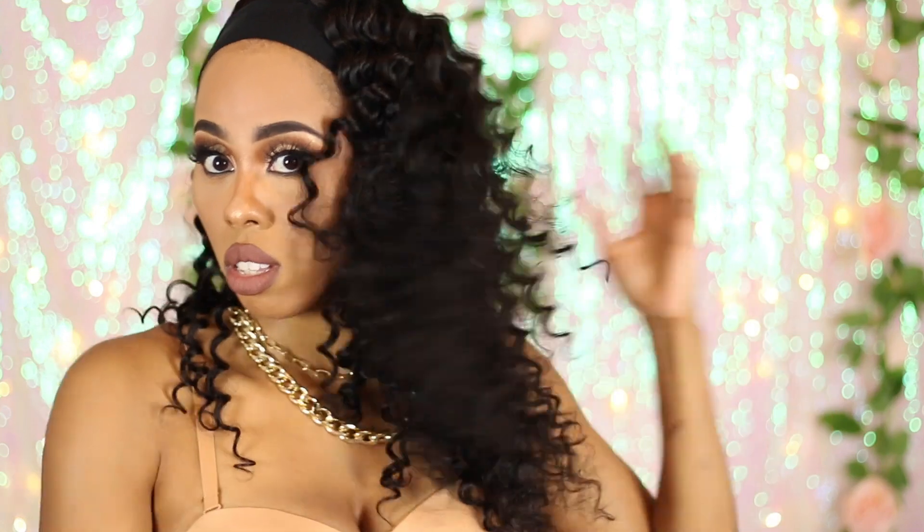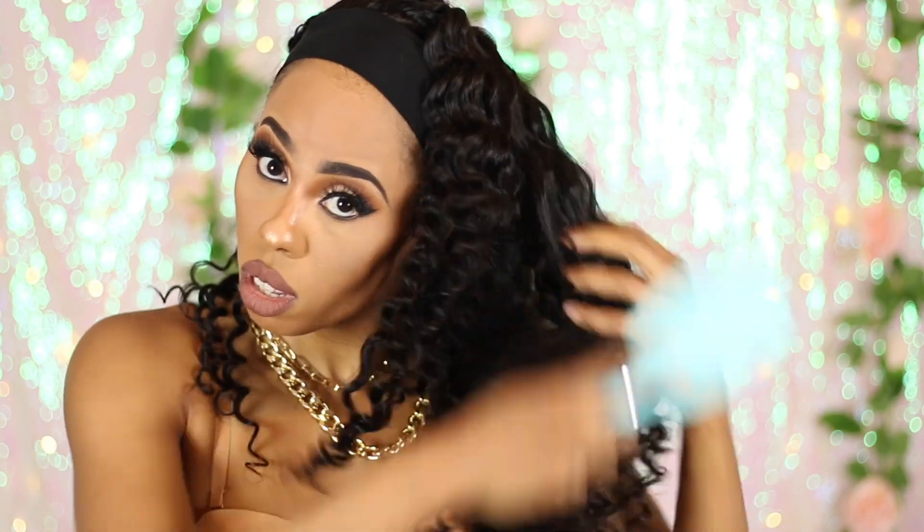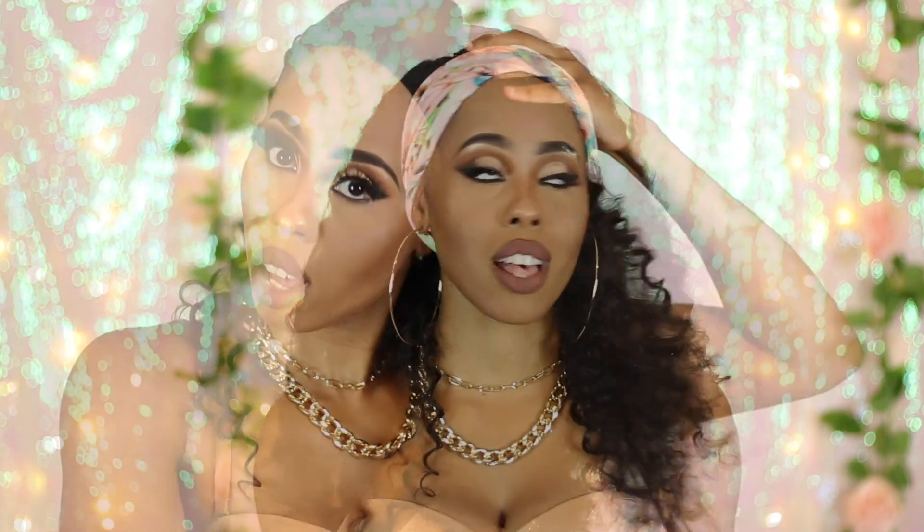What I did was I simply combed out the curls with my fingers and a paddle brush. And the volume was just to die for — it was like va-va-va-voom. That's how I feel right now. I feel very va-va-va-voom-ish. You guys know I'm always going to be here for the volume, and this unit definitely gives you that.